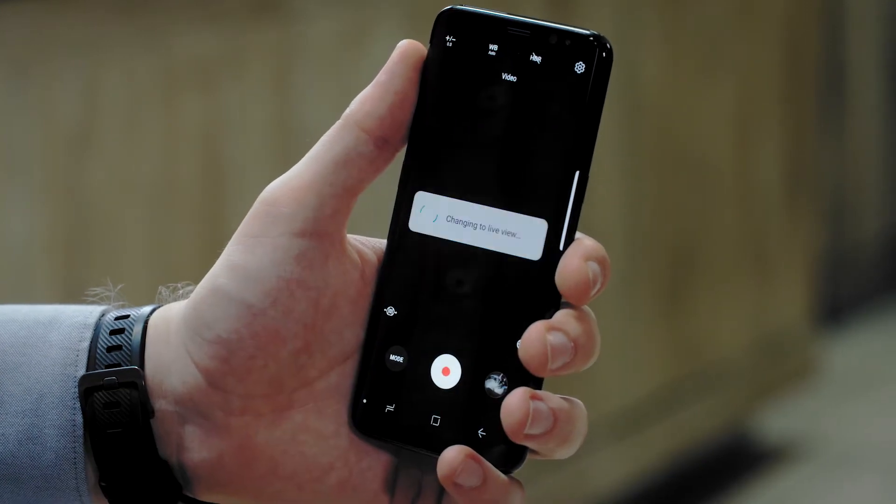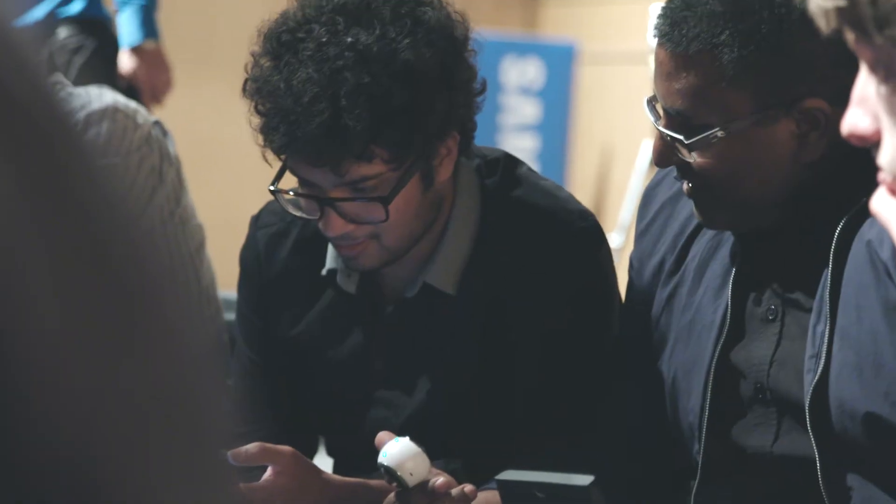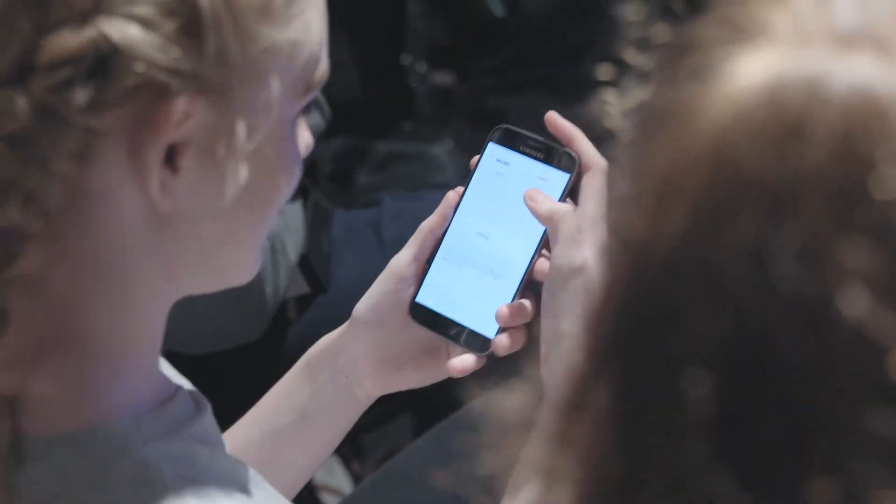Just tap camera. Once you've finished recording, you can preview the footage in the app's gallery. If you're happy with it, press save to transfer it to your smartphone and then it's ready to edit and share.